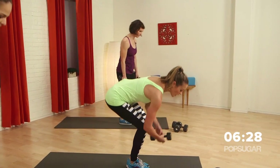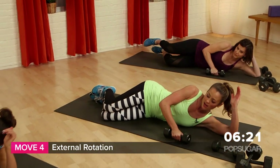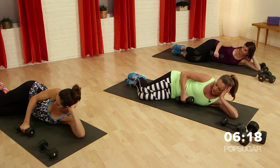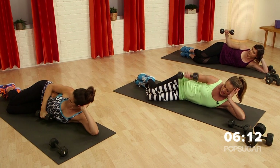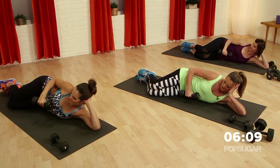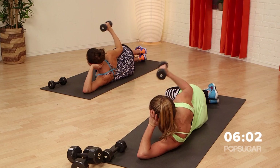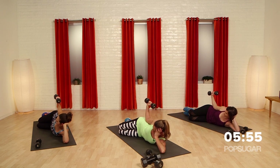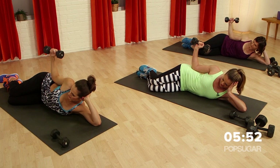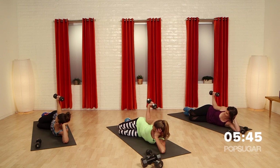Now we're going to come down to the floor. You only need one weight for this — it's called an external rotation, so you're working your shoulder girdle. Lay all the way flat, bend your knees slightly, elbow rests right on your side. Pull it all the way up, show the palm, and then lower it down slow. Make sure you really squeeze those shoulder blades and exhale on the lift — that's the exertive portion. We're working those little muscles in the shoulder, and these are the stability muscles. We need these muscles to support our larger muscle groups when we do heavier lifting.